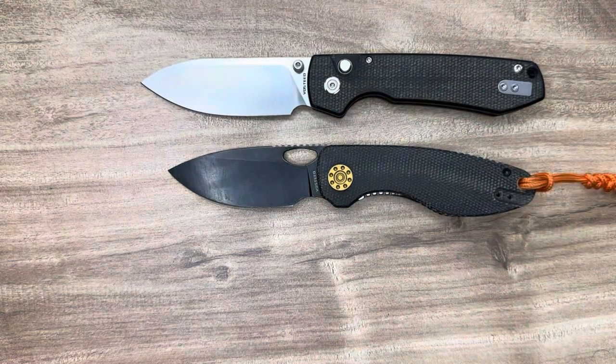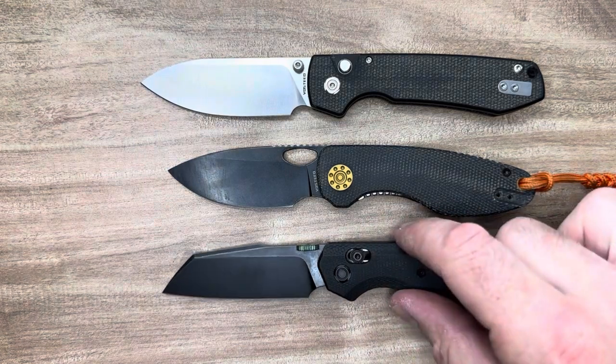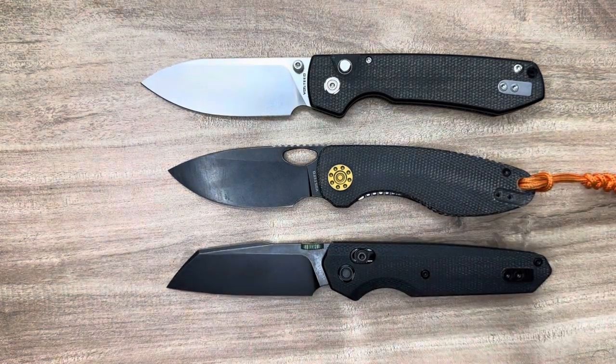Let's make a quick comparison to some of Vosteed's other popular releases. Pivot to pivot, we'll put the Raccoon first and then the Talaruse — another excellent recent release. Vosteed has been killing it. Value for days with Vosteed — just nice stuff.